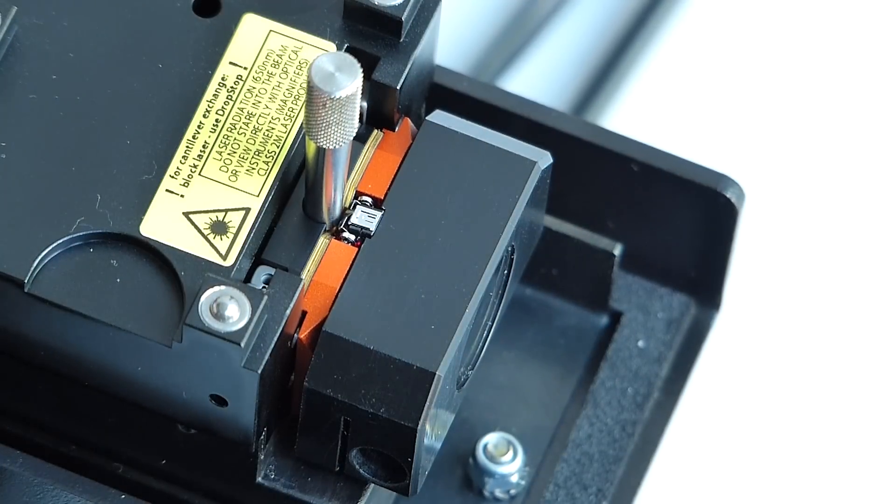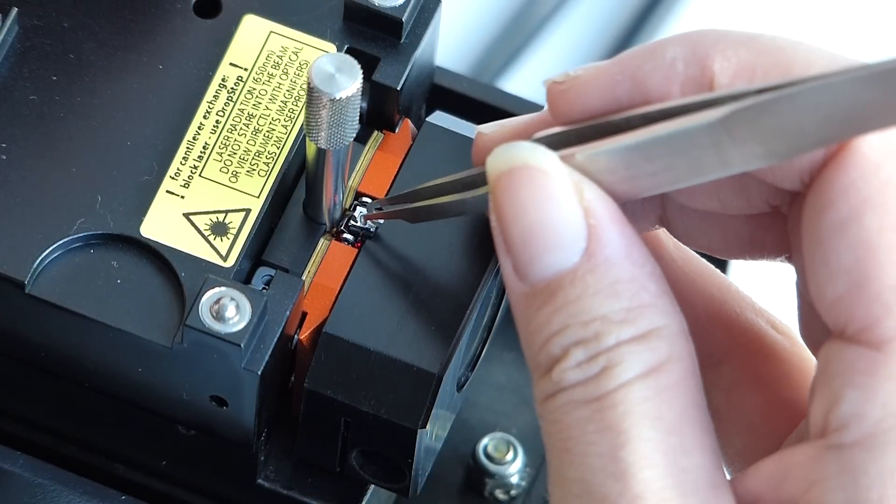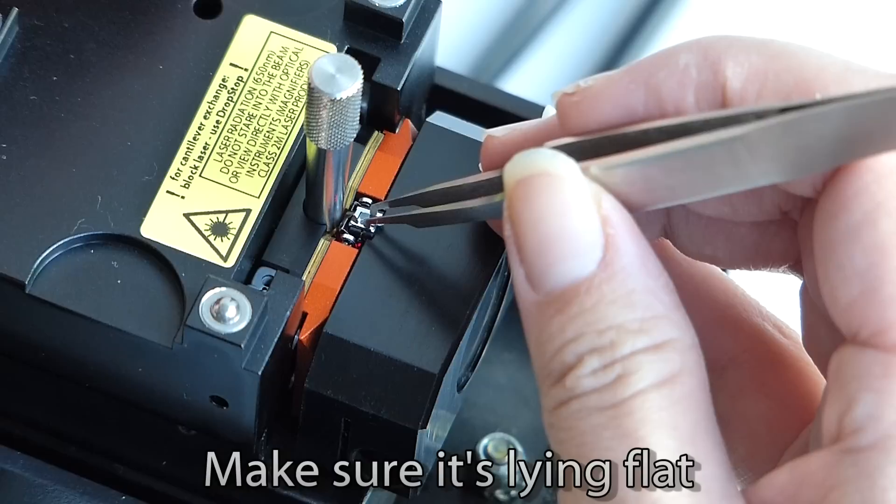The new probe is now placed onto the alignment chip. Note that the edges are beveled, so that even if the probe is not dropped exactly in position, a small nudge will ease it into place without fuss.